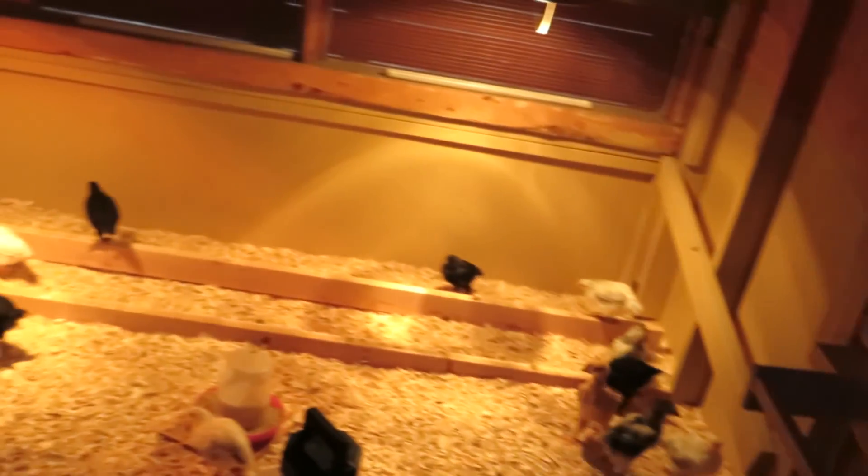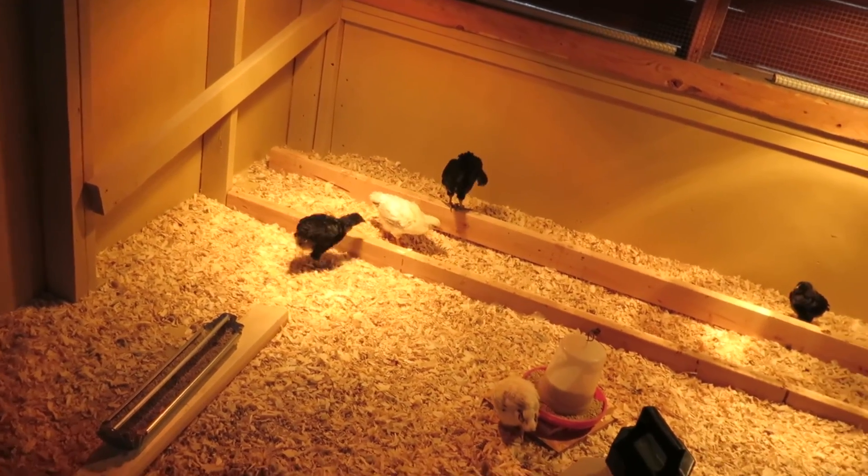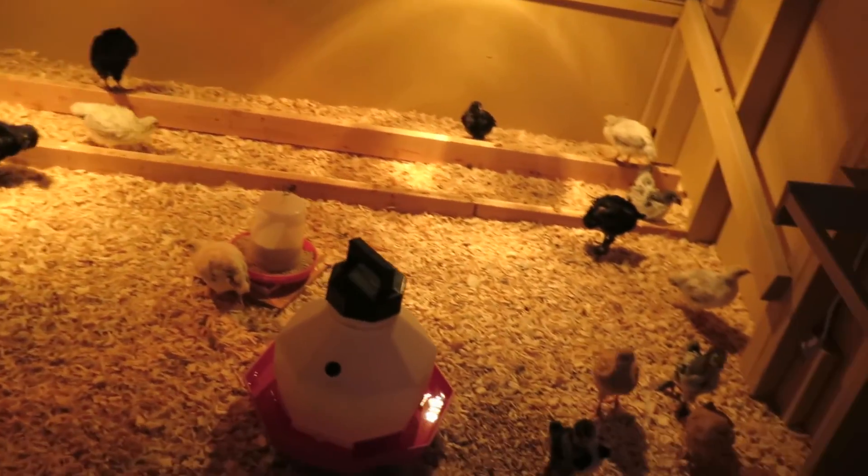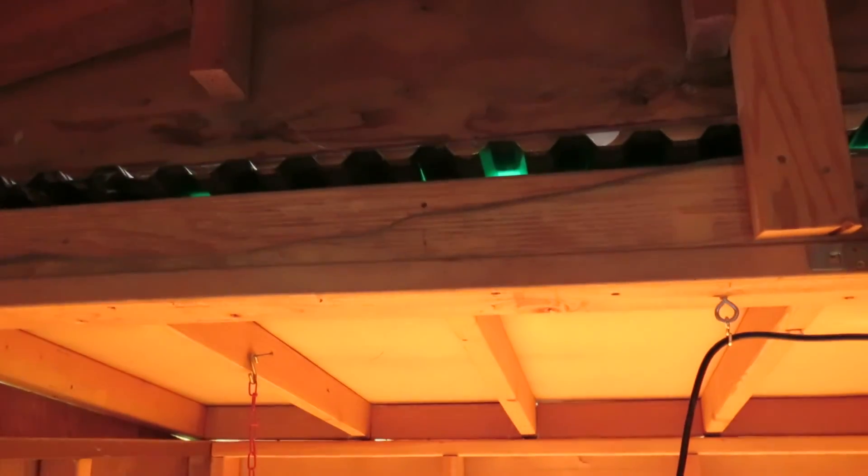Keeping the chicks cool isn't really an issue — it's when they're full grown that it becomes more problematic. As you can see, this plastic roofing material has channels that come right off the plywood, so as it heats up the hot air comes right in here. That's the major issue I'm going to work on.